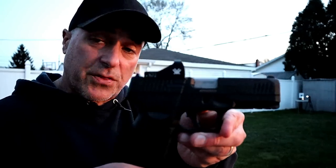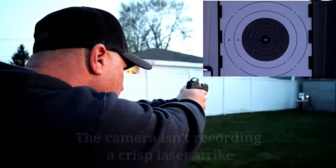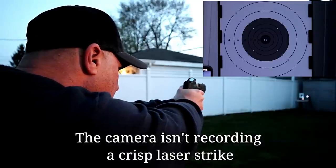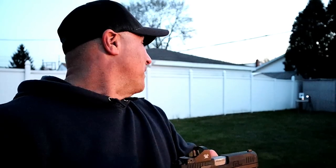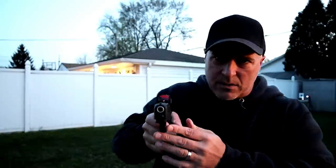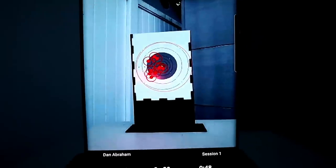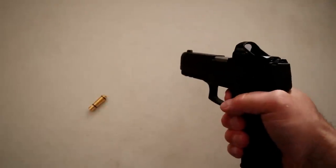Here we are closer to twenty yards — maybe just a little shy — back with the Taurus G3 Toro with the Vortex Viper. All double action. That felt good. Let's go take a look. There's where my shots hit — a little bit to the left, just one outside the circle that I could see. My average score was six, but that's not too bad considering the circle is rather small.